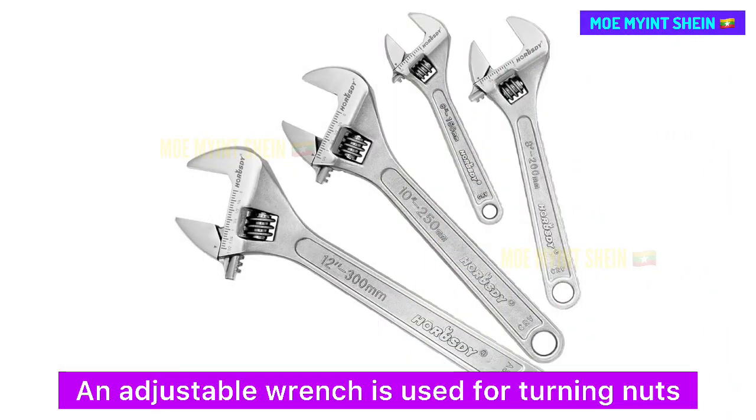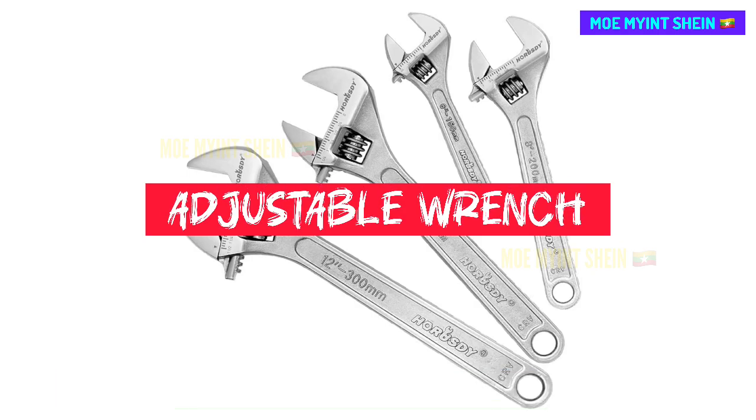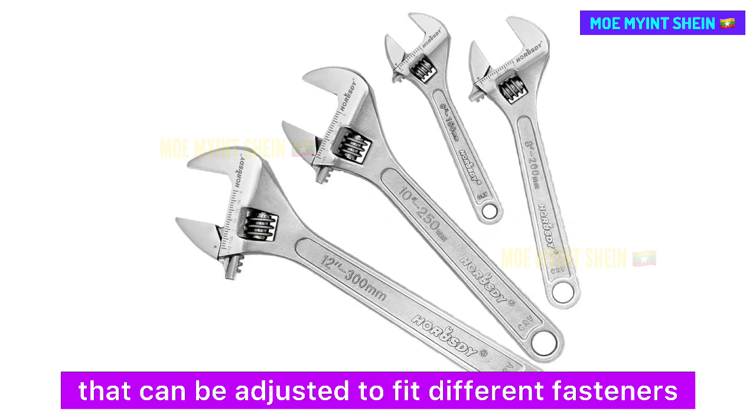An adjustable wrench is used for turning nuts and bolts of various sizes. It features a movable jaw that can be adjusted to fit different fasteners.